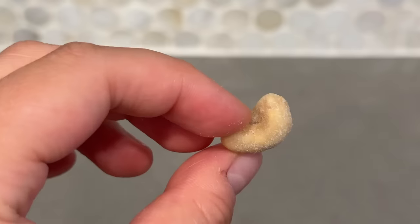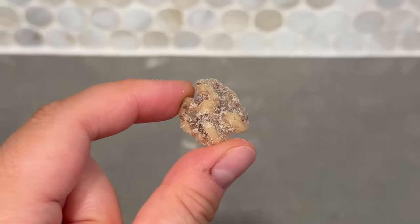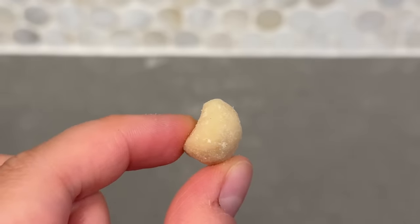Next let's try the cashew - the cashew was so good, maybe even better than the almond. The cashew paired with the honey butter seasoning is kind of giving like a candied nut taste and texture. Next the walnuts - it's very reminiscent of honey walnut shrimp walnuts. You get the sweetness from the honey, then the crunchiness and the walnut flavor - literally reminding me of honey walnut shrimp. Last but not least, the macadamia nuts.